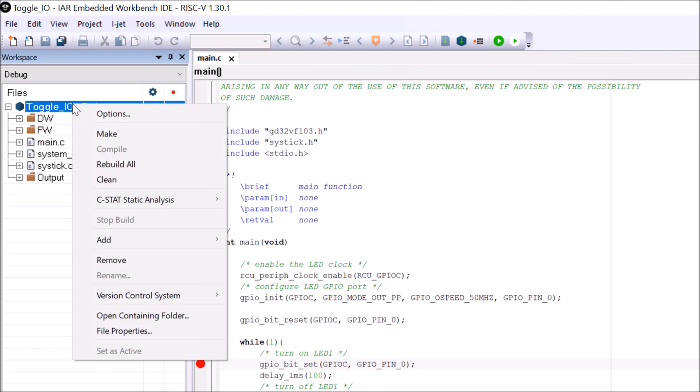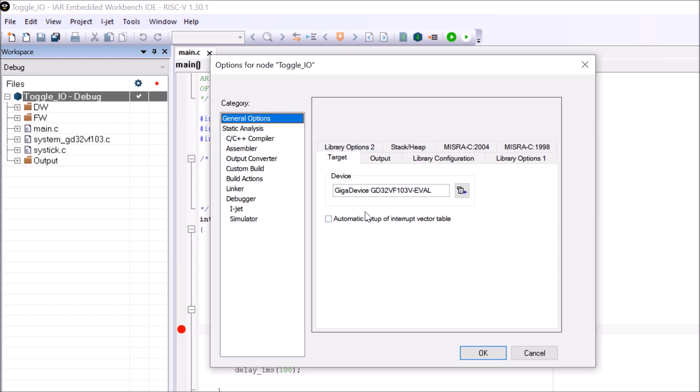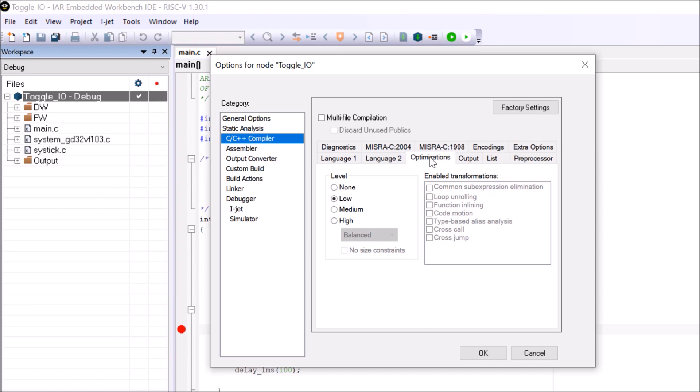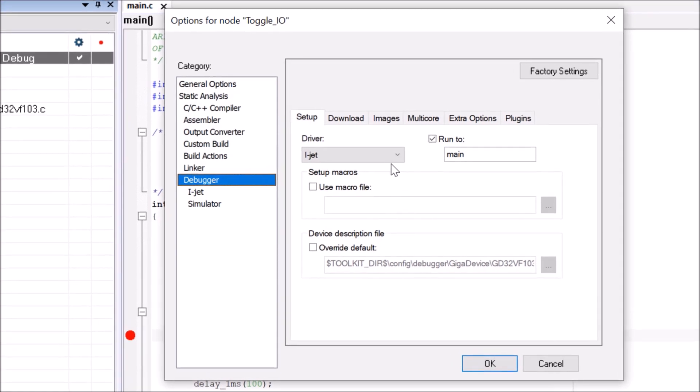Go to the project options to double-check the settings. In this case we are using the Giga Device GD32VF103 populated on this RISC-V evaluation kit. It's important to know that we support many other vendors as well. If you want to test the limits of the IAR compiler, you're welcome to go to the compiler settings and play with the size and speed optimizations that IAR is well known for. Finally, make sure the iJet driver is selected, as the kit includes an iJet Light.